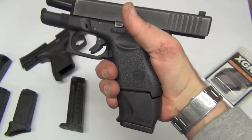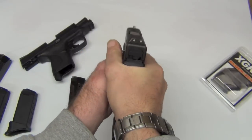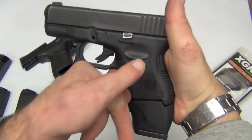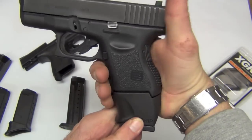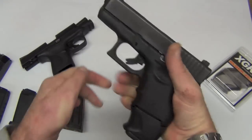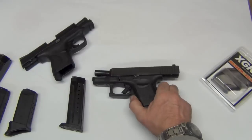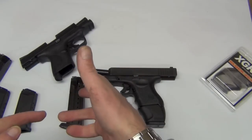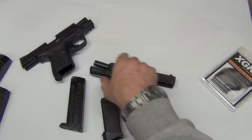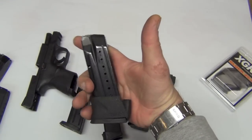What the X-grip allows you to do is get that full grip — now I feel like I have a full-size handgun, with obviously a short sight radius and short upper frame, but the grip frame itself is extremely comfortable. We're going to go shoot the X-grip on the Glock 26 — first with the regular magazines it came with, then with the X-grip setup.